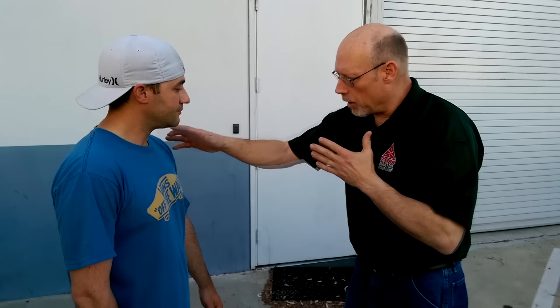We're going to take a look at same-side control. This is something you hear a lot in firearms training when doing close contact shooting. Basically what it means is my left arm to his left arm — being able to control this and then being able to access a firearm and shoot.